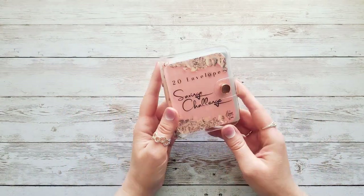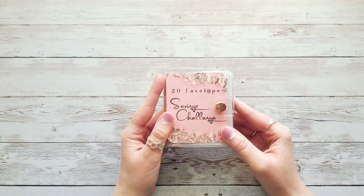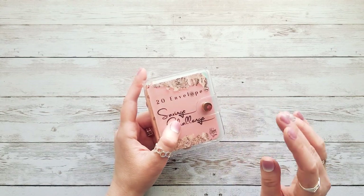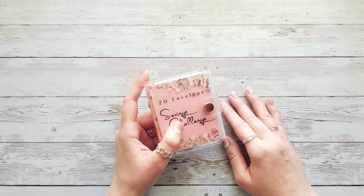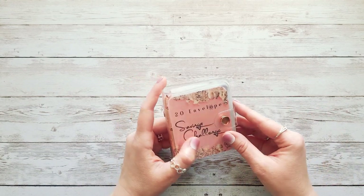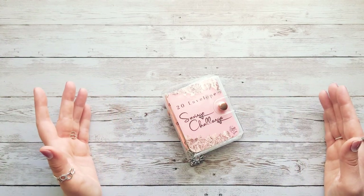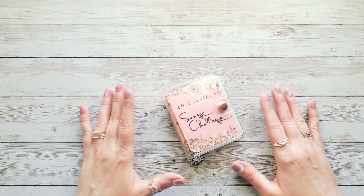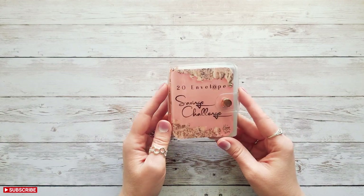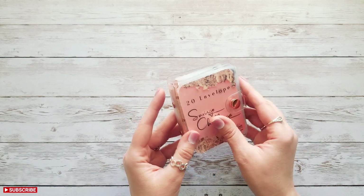This is the 20 Envelope Savings Challenge, and I'm really happy with the way this turned out. As you can see, it's not a full-size binder — it's a mini size binder, which I really love. As much as I love my 100 Envelope Challenge, I thought I'd do a 20 envelope challenge as a mini version. It should be quicker to do — not exactly instant gratification, but you feel like you're making more progress by breaking savings into smaller chunks. This is the front cover and the back — let's open it up.